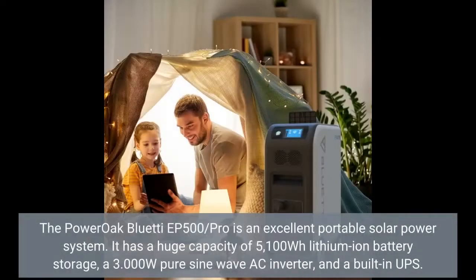The PowerOak Bluetti EP500 Slash Pro is an excellent portable solar power system. It has a huge capacity of 5,100 Watt-hours lithium-ion battery storage, a 3,000 Watt pure sine wave AC inverter, and a built-in UPS.